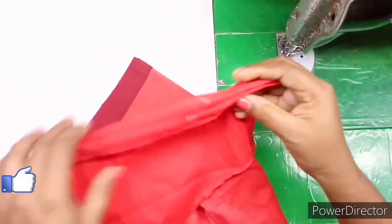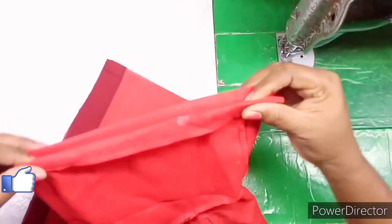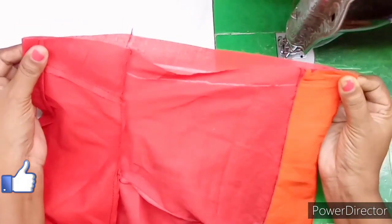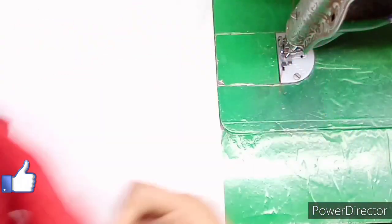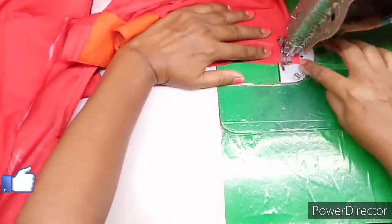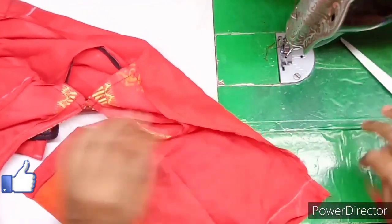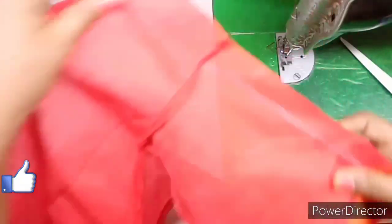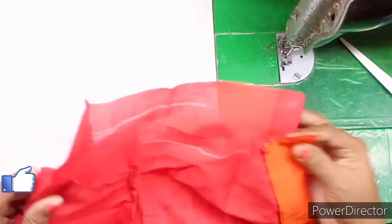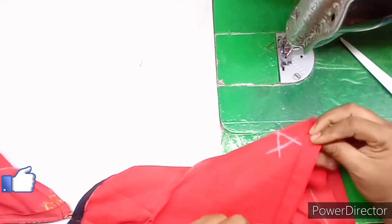You can choose the middle point. You can do the cutting and the side joints. You can do the same shape. Let's go to the side joining and stitch the folding base.